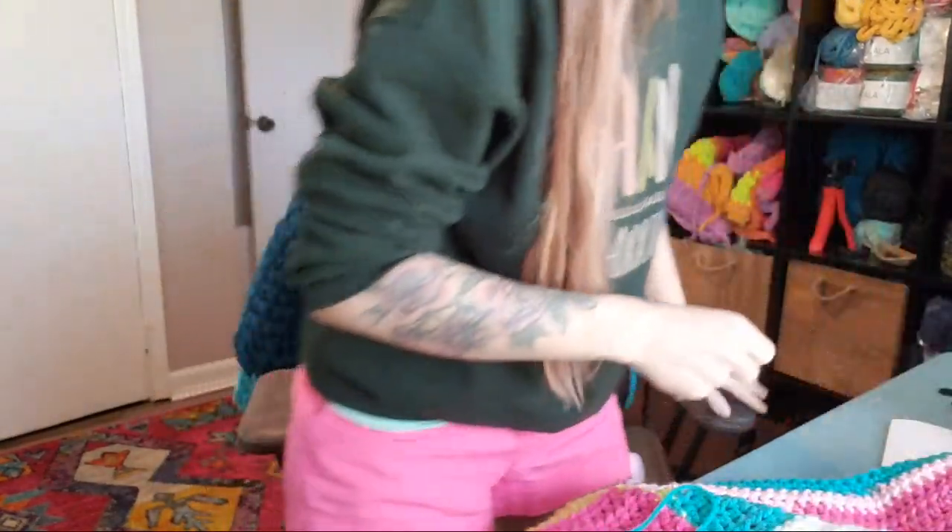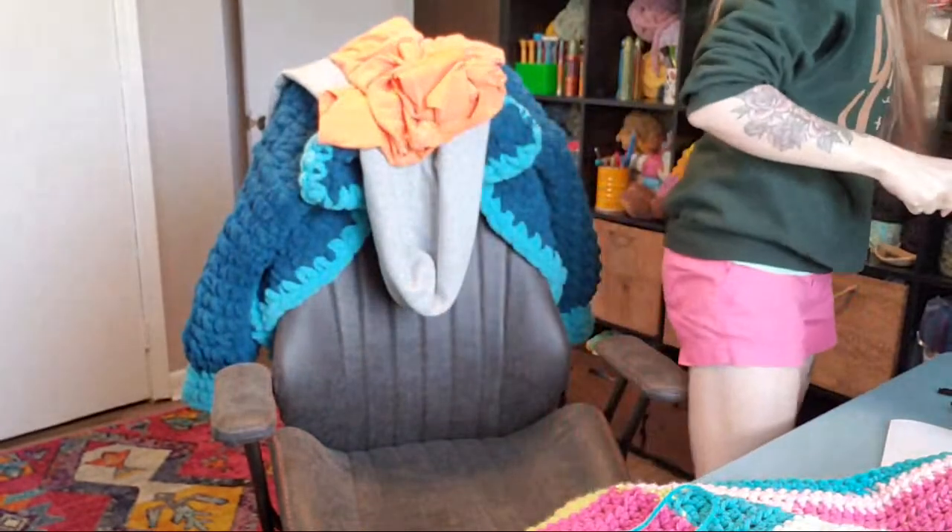I'm just going to do a little section of yarn. And of course there's no scissors in there — I've got some over here. I also got some new yarn that I can share with you guys.